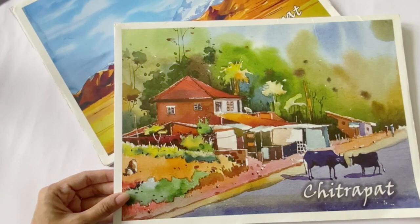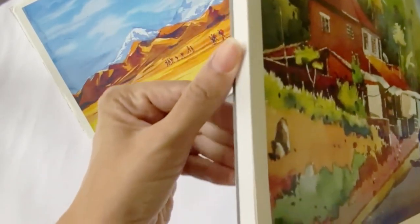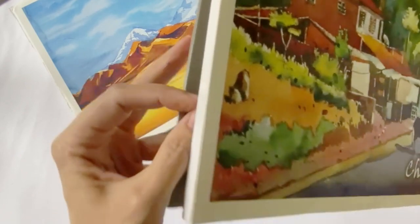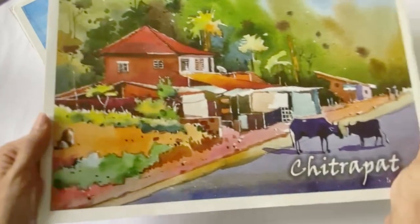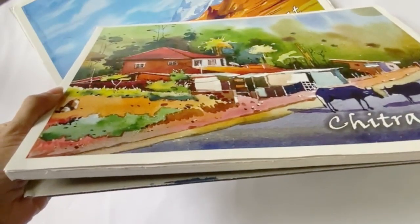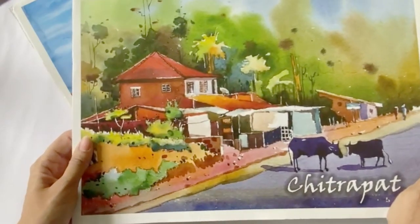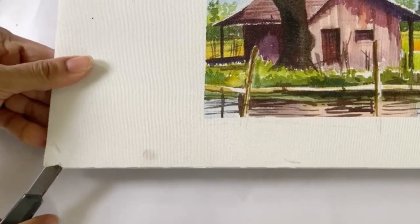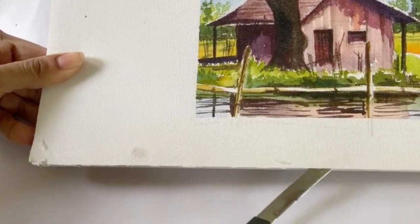For those of you who are not familiar with blocks, they're basically a set of papers that are glued together on the sides and usually supported by a thick cardboard base. The advantage of a block is that the paper doesn't buckle easily when wet, since they're held tightly on the edges. These are also great to carry when you're traveling. And once you complete your painting, all you need to do is slip a paper cutter or a thin knife and release the paper from their glued edges.